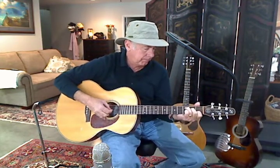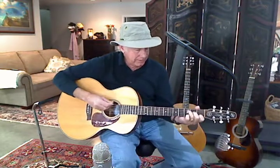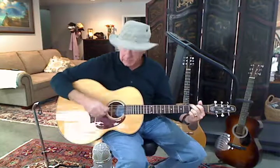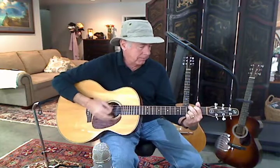It sounds really good, it plays good. That's an OEM orchestra model in the Martin, and the widest part on this is still one inch bigger. So even though it's a mini jumbo, it's still a big guitar — but it's a very good sounding guitar.